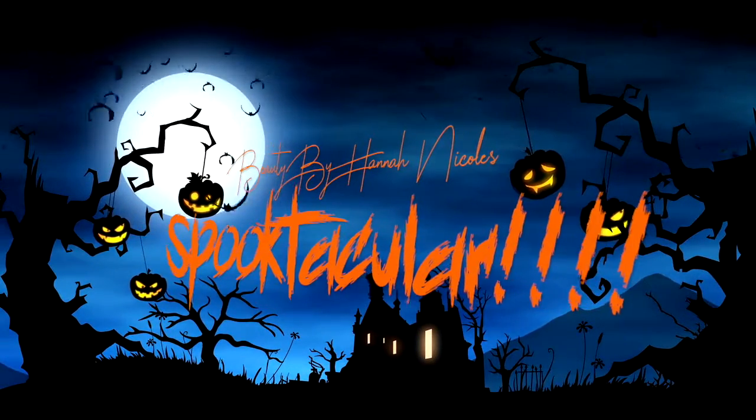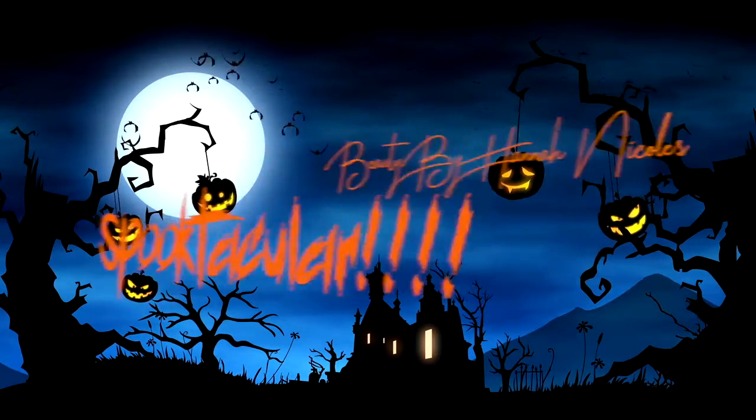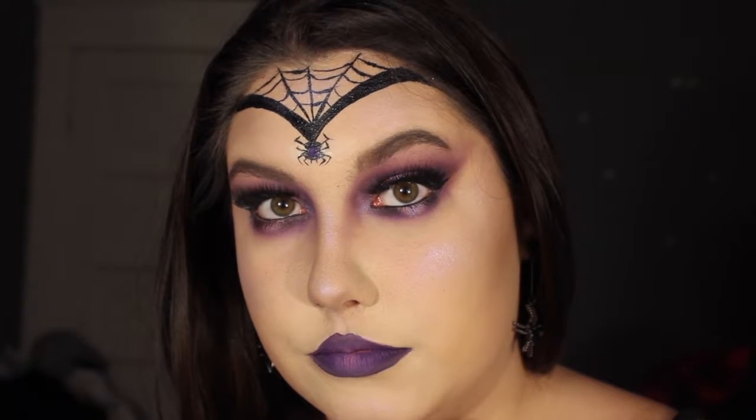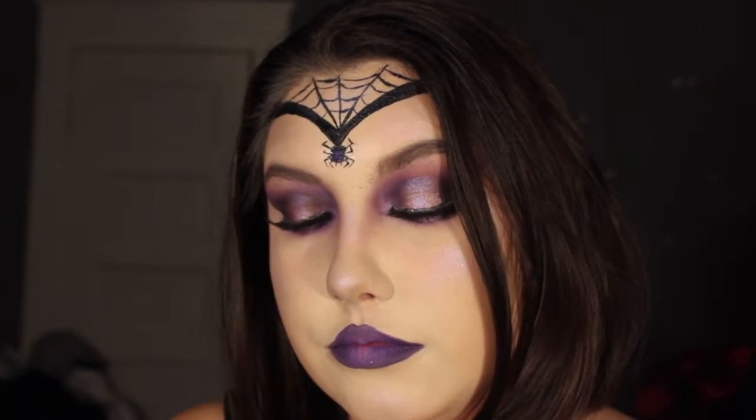Hey guys and welcome back to my Halloween Spooktacular! We're uploading a new video every single day of the week before Halloween. Today's Halloween tutorial, I'm making myself look like a purple widow slash spider queen, whatever you want to use this for. If you want to learn how to get this look, keep on watching.